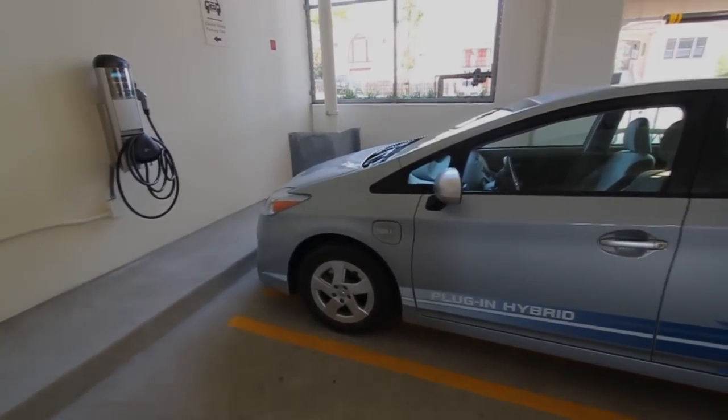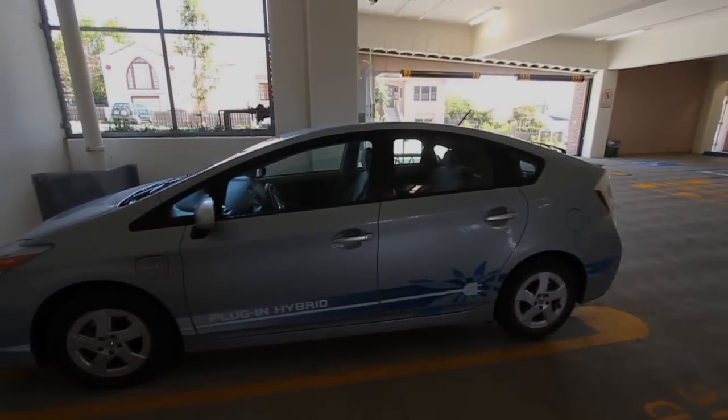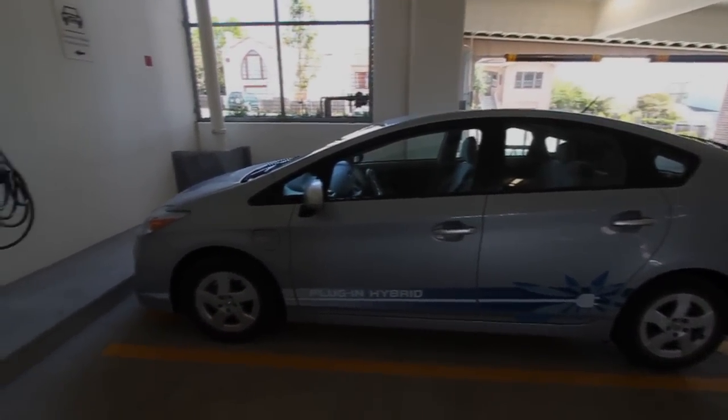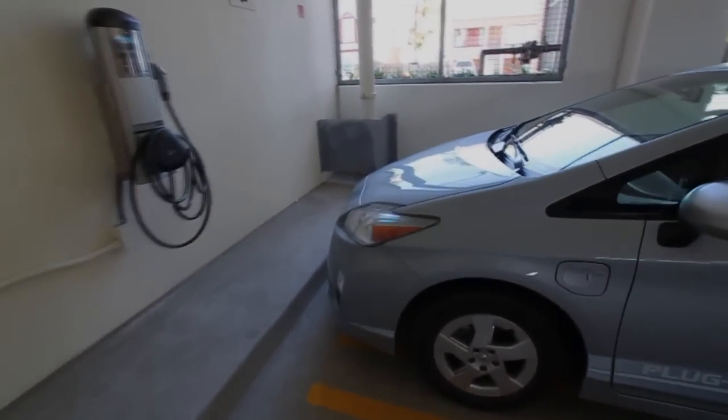We're here with the 2010 prototype Toyota Prius plug-in hybrid. This is a prototype for the plug-in hybrid that will be available in 2012, around the second quarter of the year. We're here at a parking garage in South San Francisco, and we're going to top it up for a bit here.